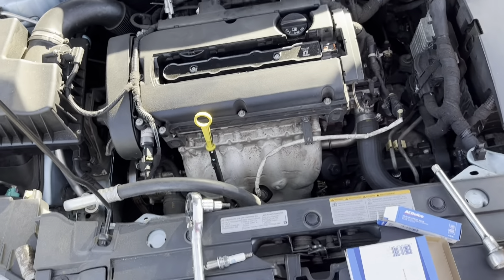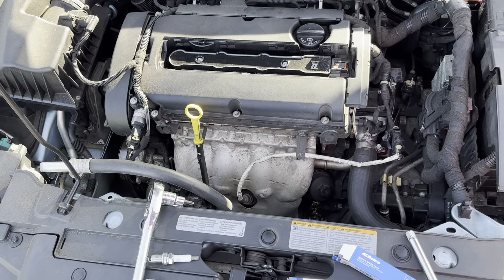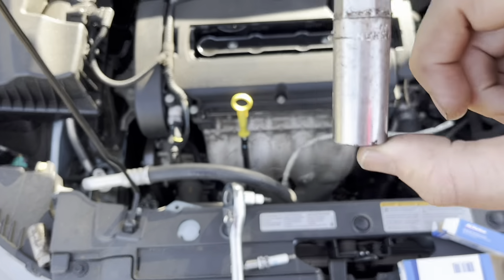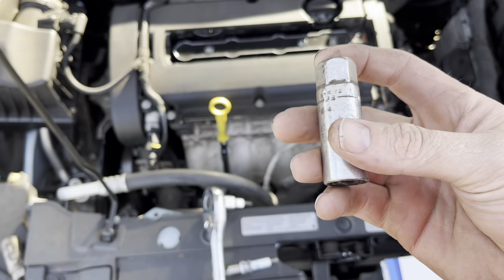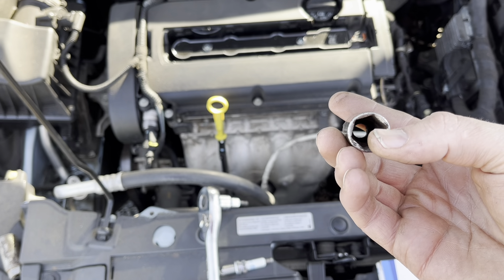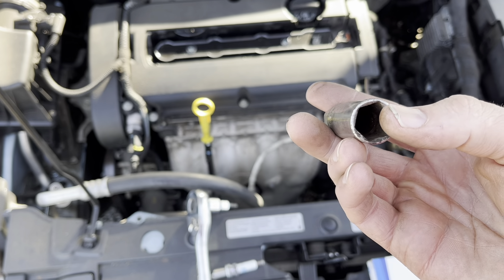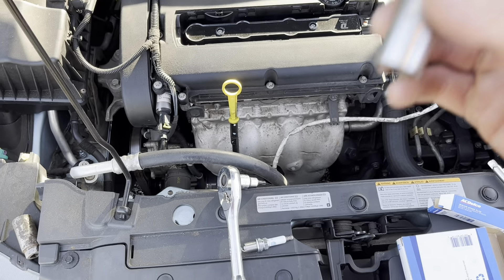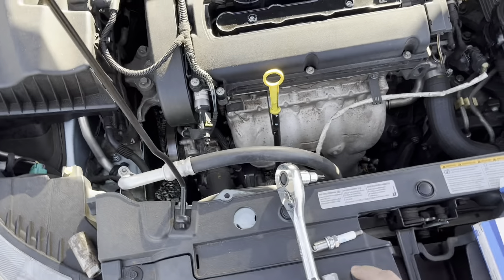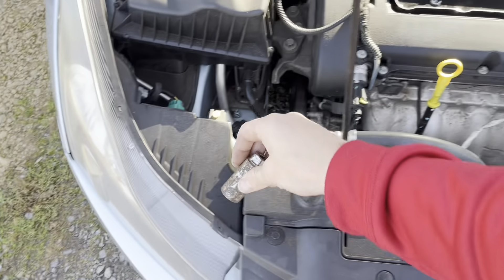Tools you're going to need are a 3/8 socket, small extension, and a 5/8 spark plug remover. If you can find one that has the rubber O-ring inside, that will be beneficial. Mine doesn't have it, so I'm using a truck-style socket that has it so I can actually get the spark plugs out.